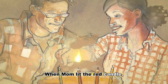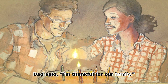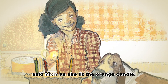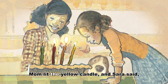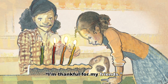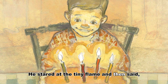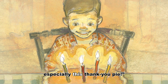When Mom lit the red candle, Dad said, I'm thankful for our family. I'm thankful for our home, said Mom, as she lit the orange candle. Mom lit the yellow candle and Sarah said, I'm thankful for my friends. The green one's mine, said Danny. He stared at the tiny flame and then said, I'm thankful for our food, especially this Thank You Pie.